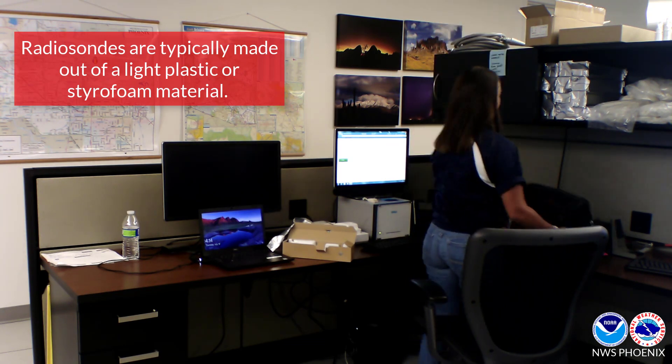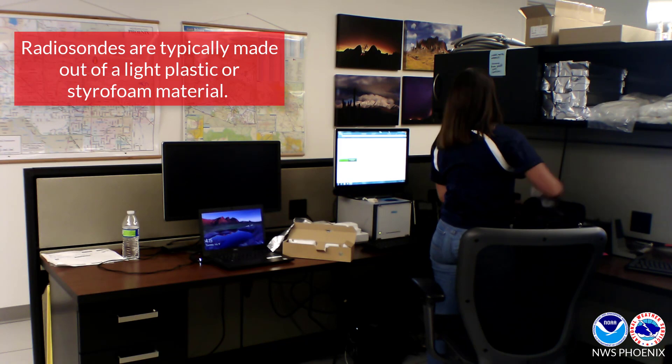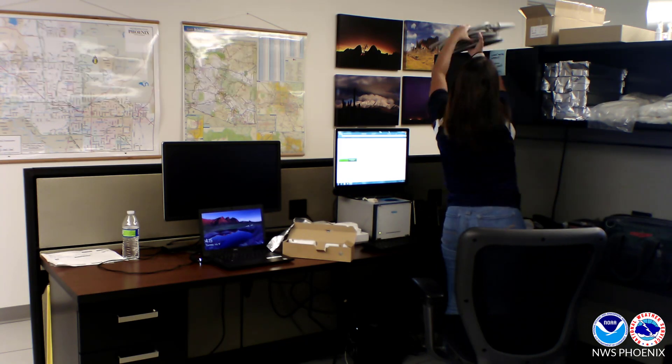While this is happening, we pack our bag with all the supplies we need before we head to our launch site. Our launch site is located on the roof of our office building.